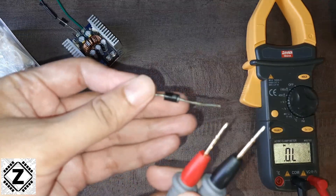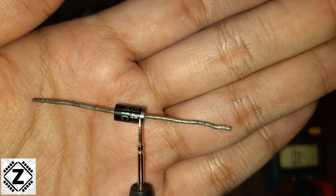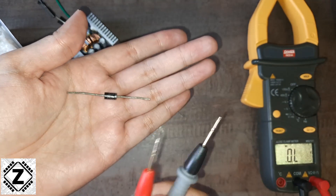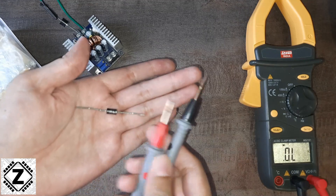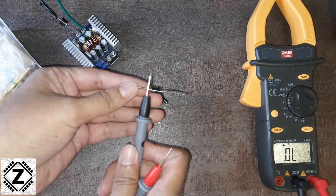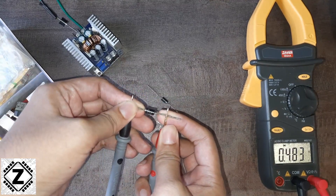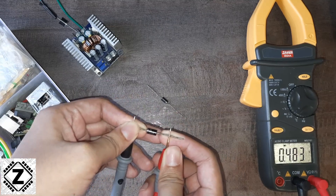To test the diode, I'm going to connect the cathode — the terminal with the silver strip — to the negative probe of my multimeter, and the anode to the positive probe. Let's take a reading. Here we have a reading which says 0.483.